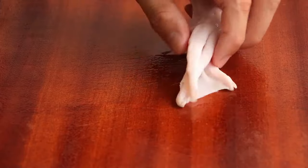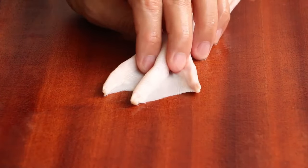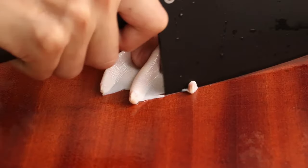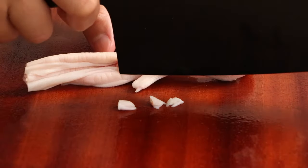Second, we should remove the toenails of the duck feet. Compress the duck feet and then cut the three long toenails. Then turn the duck feet and cut the short toenail.